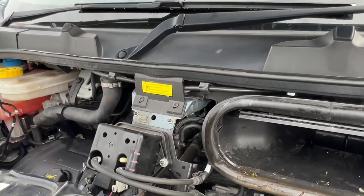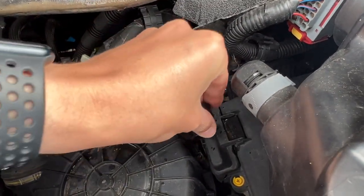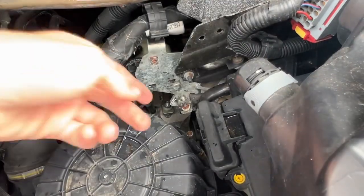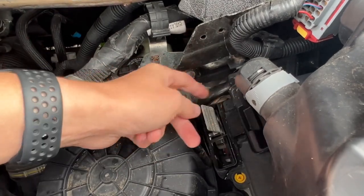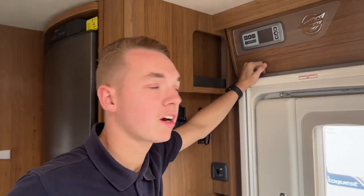To jump-start the vehicle, from underneath the bonnet this is your earth. Using the key or something flat like a screwdriver, just lift that up — that is your positive terminal for giving or receiving a jump start.